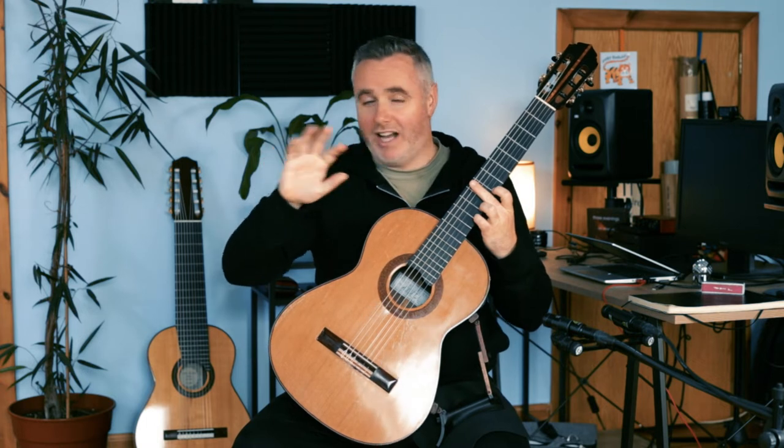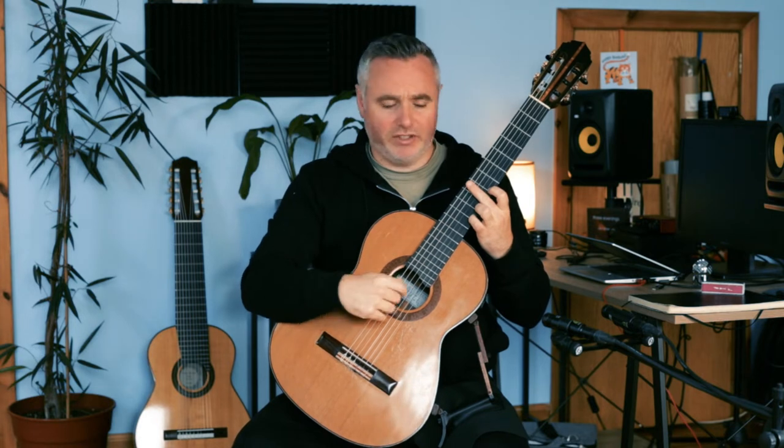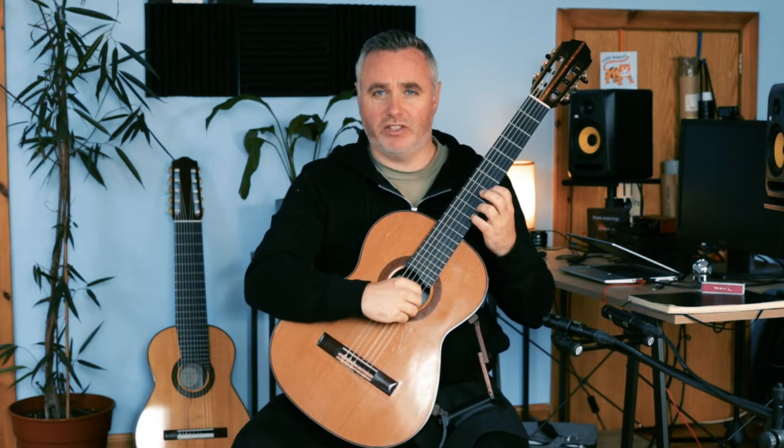At the moment I'm plucking absolutely everything. You could use I-M, you could use M-A, I-A, P-I — I don't really mind whatever you do in the right hand as long as you're alternating. So everything's plucked just now.